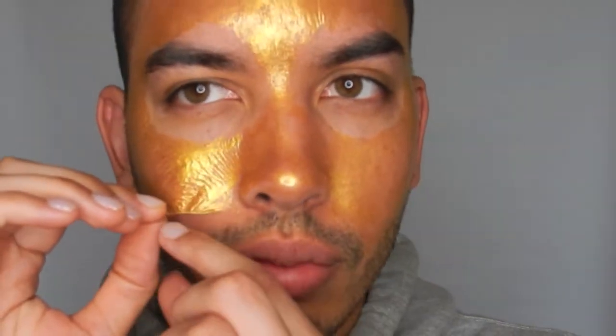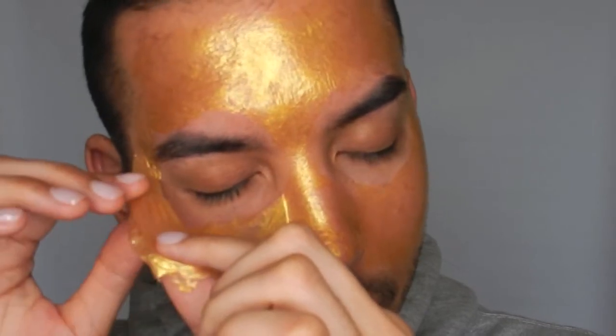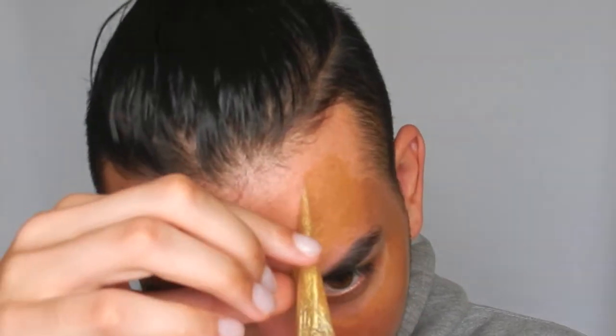Let me just get closer and peel this off. It says start from the bottom — ow, oh my gosh! Oh my gosh! Honestly I thought the pain would be a lot worse. Oh no — one of my baby hairs is like attached to the mask. Oh my gosh, my actual hair is stuck. Oh no... it pulled out my hair!